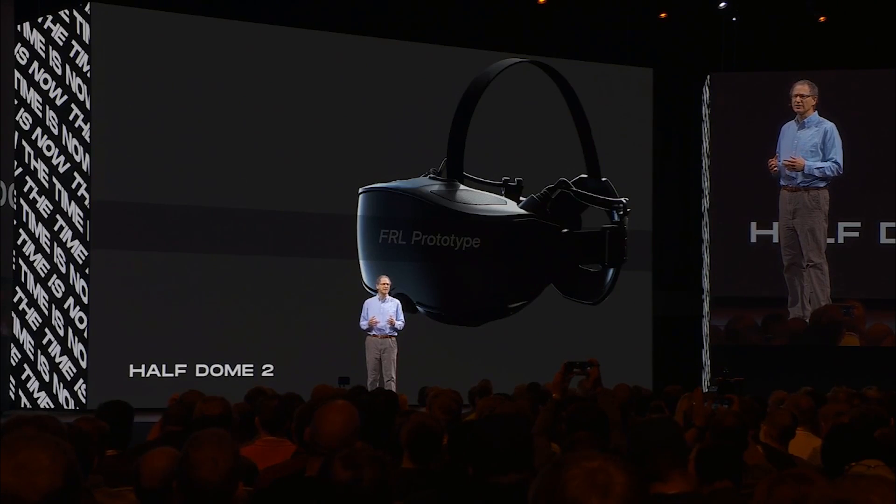The new prototype is substantially smaller and lighter than Half Dome, largely because our optics team has managed to fold the optical path into a very small volume. Overall, we've been able to improve form factor substantially and reduce weight by a full 200 grams over Half Dome. The trade-off for that increased comfort is that the field of view is narrower than Half Dome, although still 20% wider than Quest.